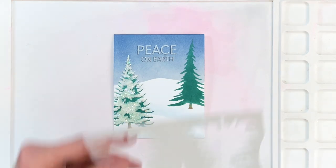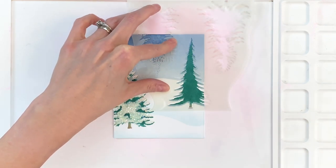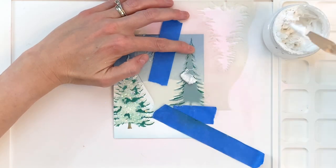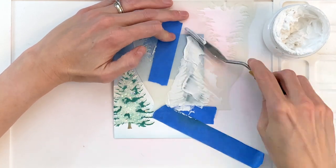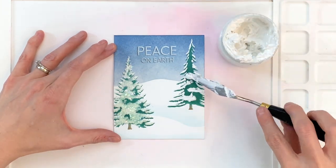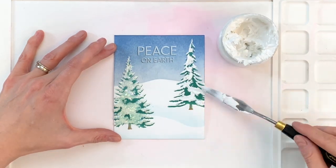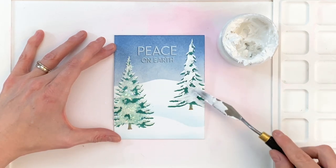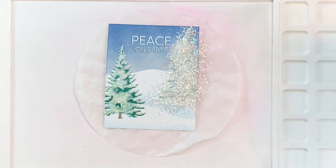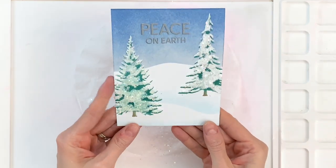I'll grab the stencil and place it slightly above where I ink blended the tree, then grab the negative and place it a little bit below. By offsetting the negative and the opening, that creates a little gap above each one of the branches for the paste to fill in and create that look of snow. Once I finish doing it on the branches, I add paste to the body of the tree as well to make it look snowier and fill it out — I think this really pushes it to look more realistic. After applying the paste to the body, I sprinkle over my glitter, tap off the excess, and set this aside to dry. This card is basically done.